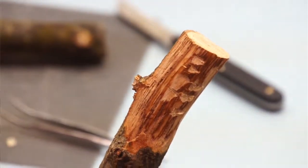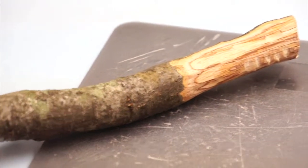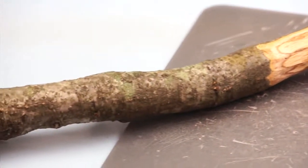We would like a sample that is about a foot long, thumb diameter, which is around an inch to an inch and a half.